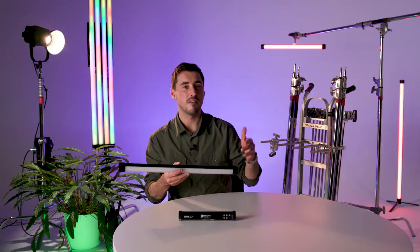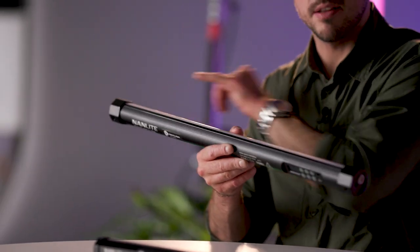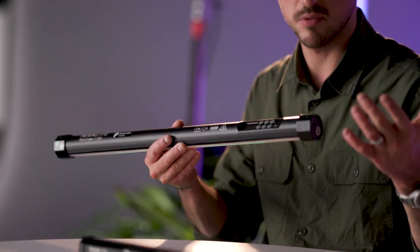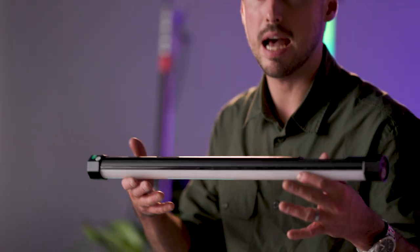In terms of build quality, the tubes are incredible — definitely a bit heavier than the previous generation but you can see where the weight's been spent. There's a very solid aircraft-grade aluminium housing at the back which also acts as the heatsink, and really sturdy metal end caps on both ends of the tube. They feature a quarter-20 thread on both sides, which is great for professional on-set mounting and gives you loads of options for placement.